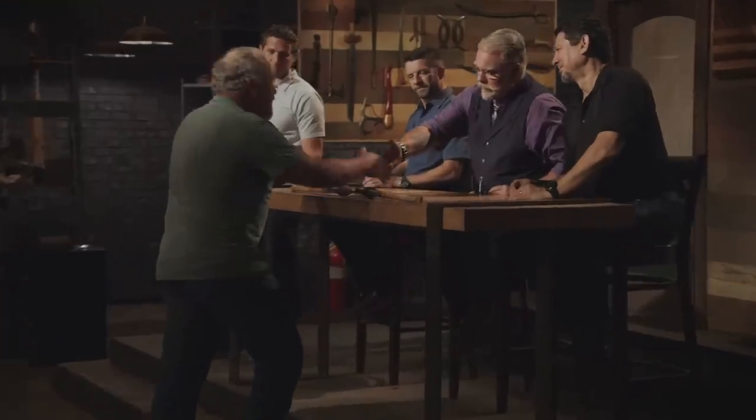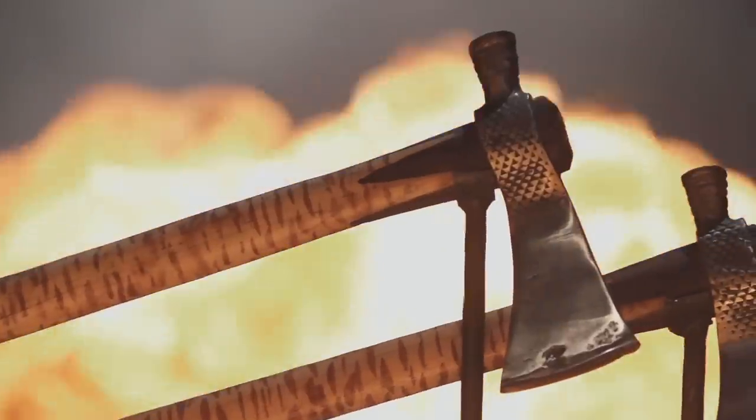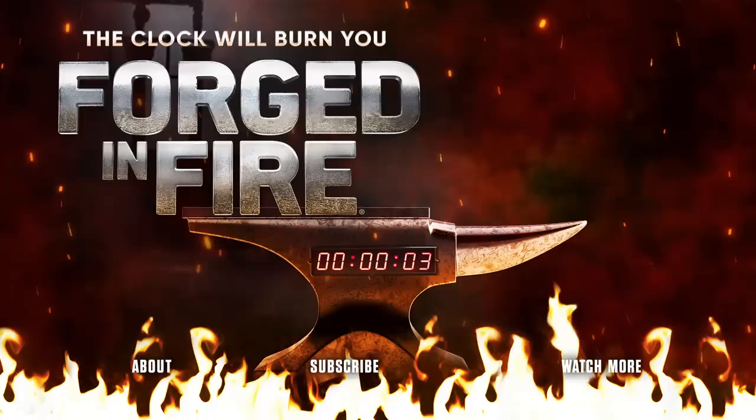Mike, congratulations — you are our new Forged in Fire champion, and that title comes with a check for $10,000. Please present your tomahawks to the judges. I'm the Forged in Fire champion and it feels amazing. I can't even believe it. I can't stop smiling!